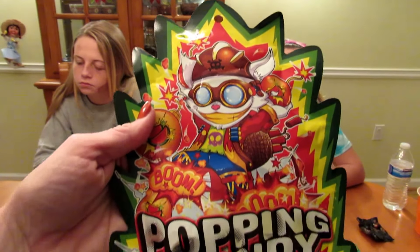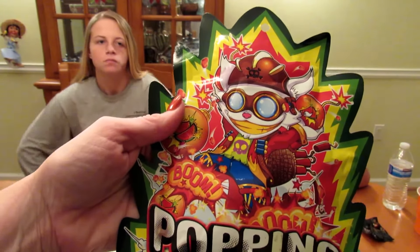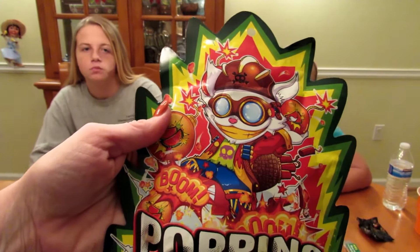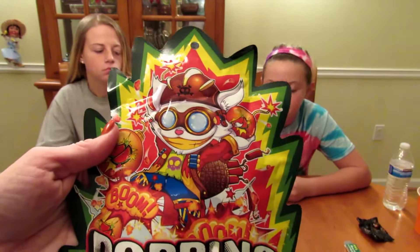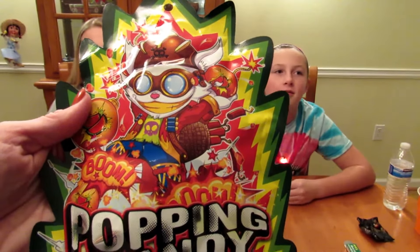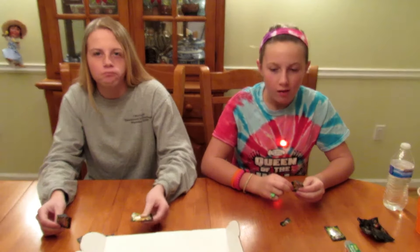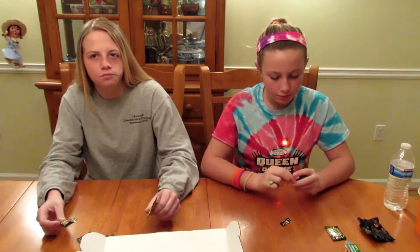The next thing in the box is Popping Candy in a random flavor — candies that explode in your mouth with a tickling sensation, like Pop Rocks. It comes in watermelon, green apple, or strawberry, and I'm guessing watermelon because of the color. They taste like Pop Rocks and they're sour — all watermelon.